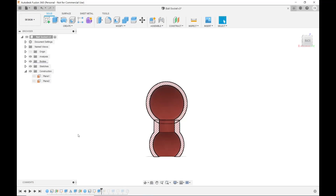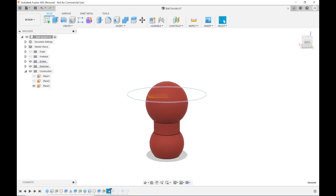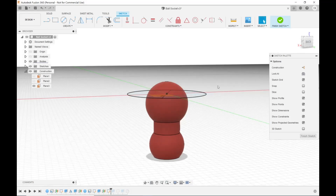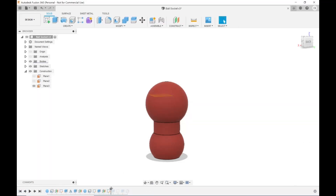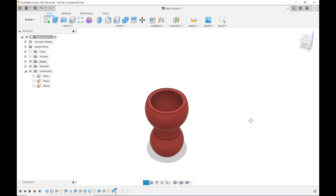Next I need to cut the top of the upper sphere off, just like I cut the top and bottom of the lower one. I created one more offset plane — about 15 millimeters from the center, though you can adjust it until you get the cut you want — made another center-point circle sketch on that plane, hit E to extrude, and cut straight up. That cut out the top of the sphere. So there's my ball and socket — hide that plane and there it is.